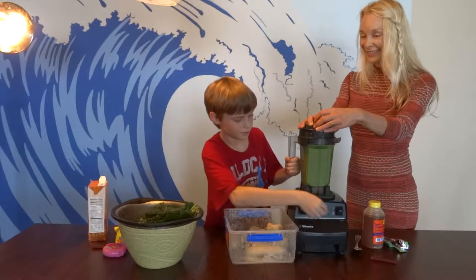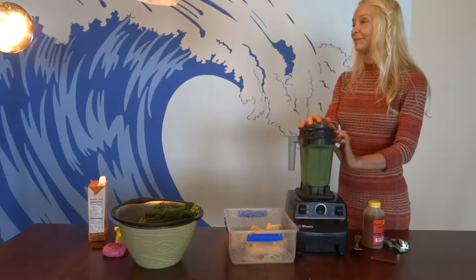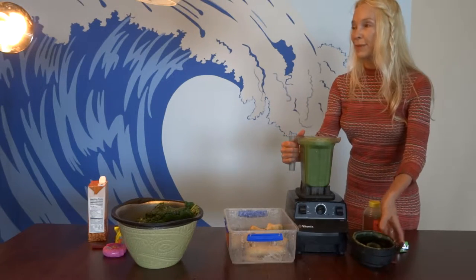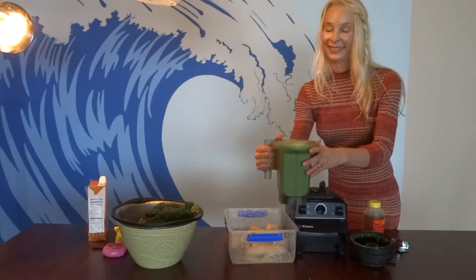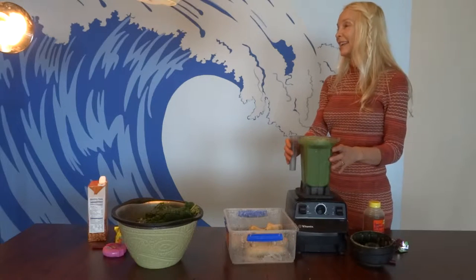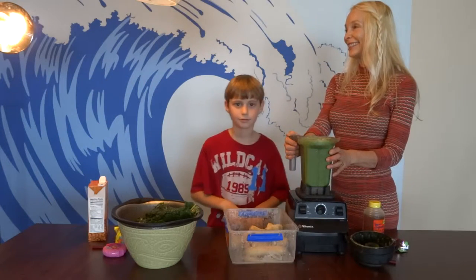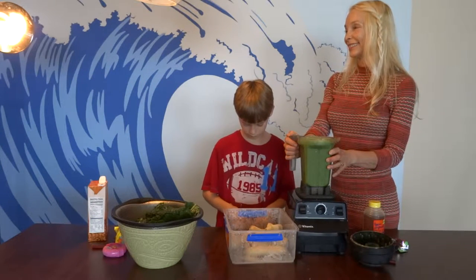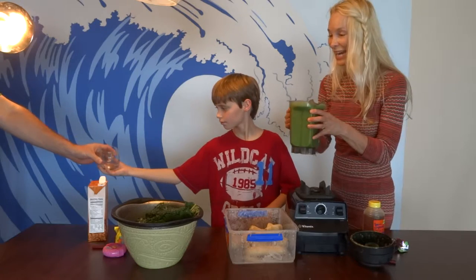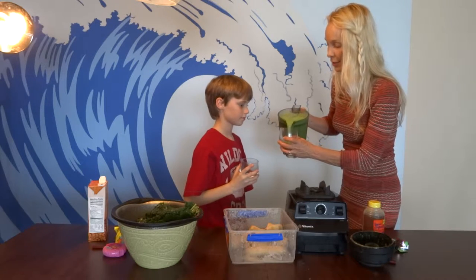Do you want to taste it? Let me grab some. Here is what Cody made — can you get him a cup? Beautiful, gorgeous green smoothie. The clear glass cups are at the end. All right, Cody, do the honors.